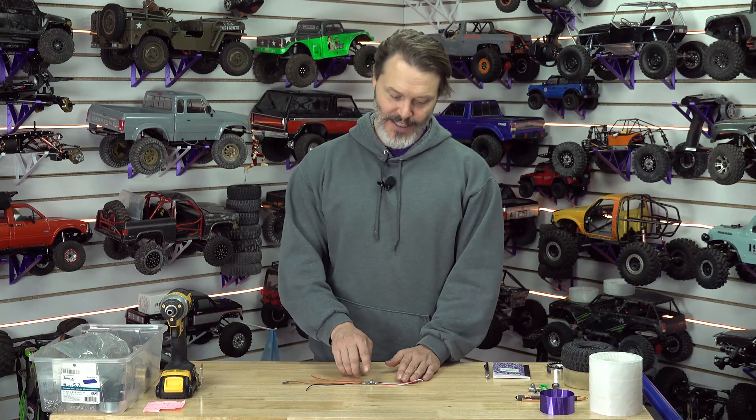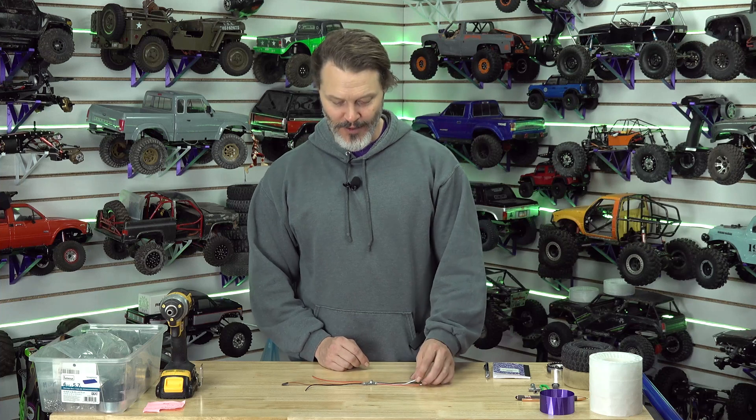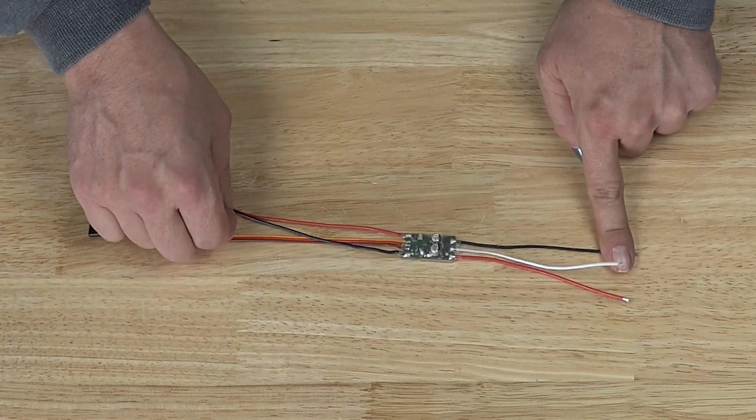It is what you would expect from Castle, and it is 2 to 3S compatible. It is good for brushed or brushless motors. You just use Castle Ink to program it for what you want, and this is how it comes in stock form — bare ended wires for both your power and your motor side.